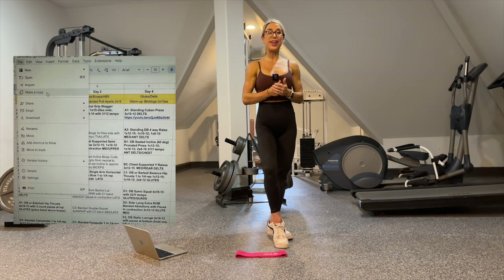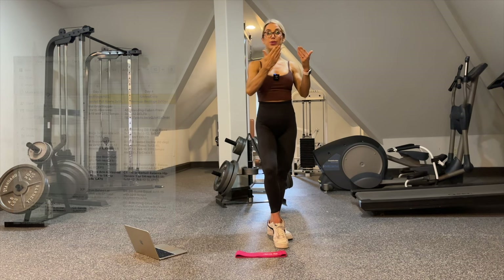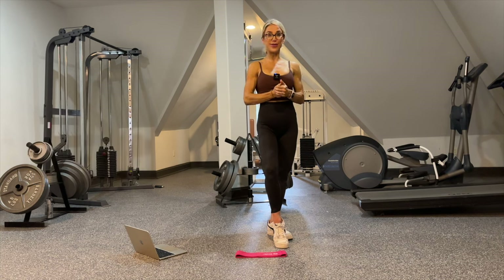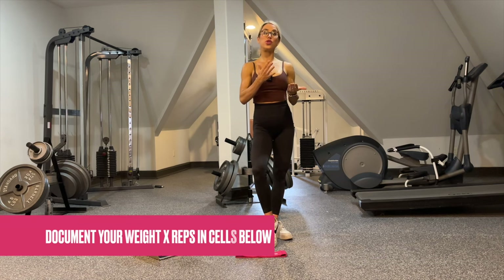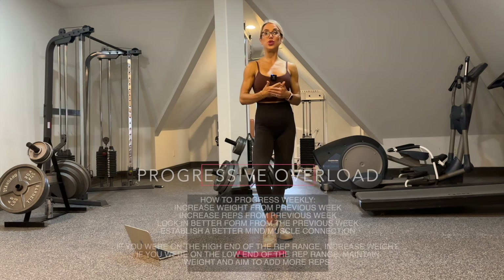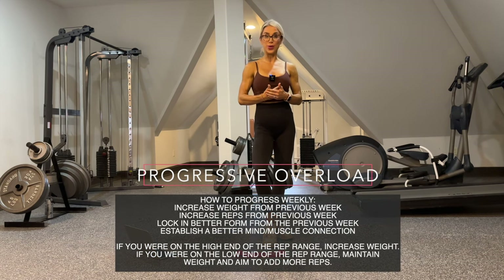After you make a copy, it's your own and you're going to be able to record your sets, write down your sets so you can progress weekly, and write any additional notes you need to make for yourself. Be sure to record your weight with the number of reps you achieve for every single exercise and every single set.